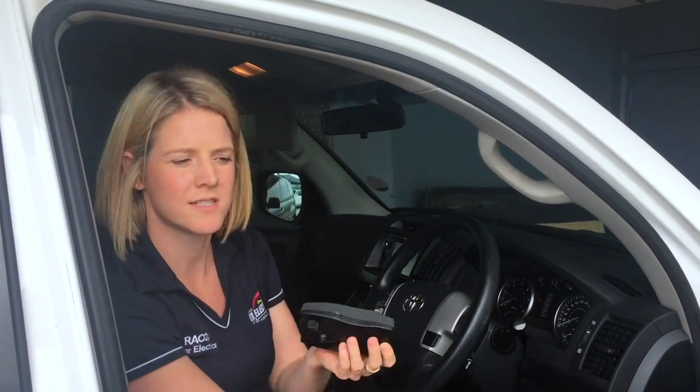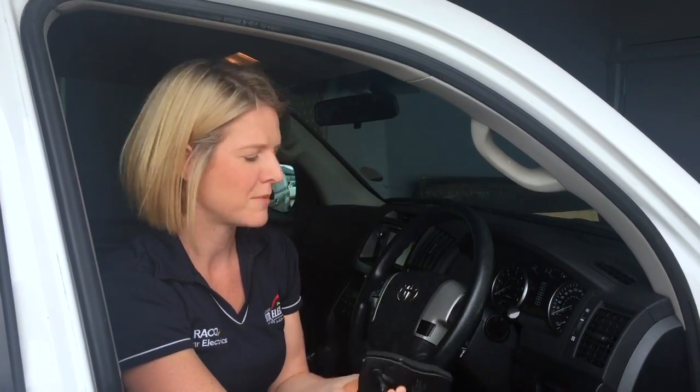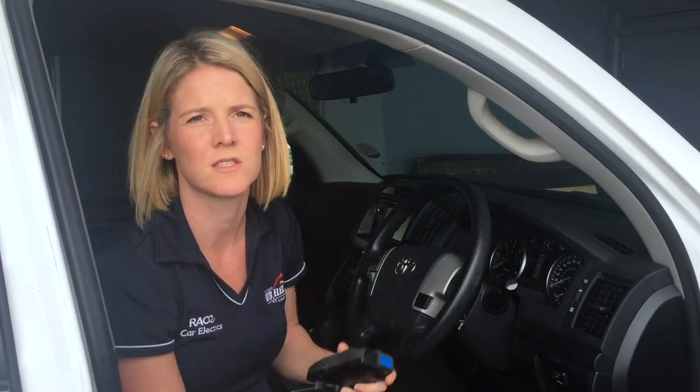Most other brands have a big box, similar to something like this, that sits under your steering column or somewhere on the dash. Quite often you knock your knees on it, and in an emergency when you need to apply the brakes, you've got to locate it and use the switch.